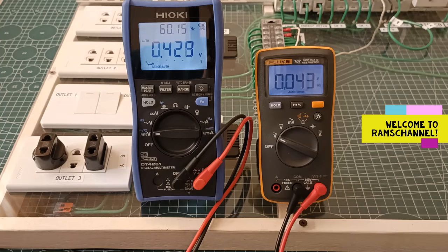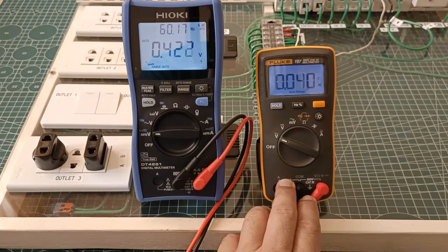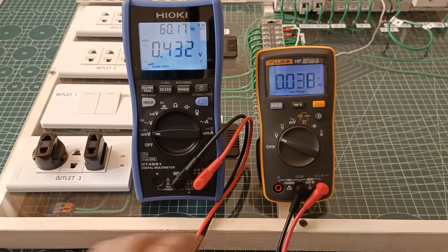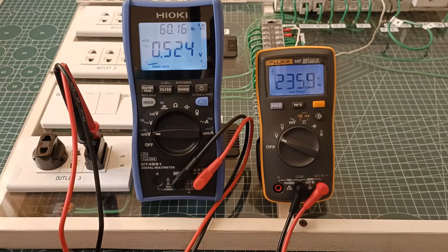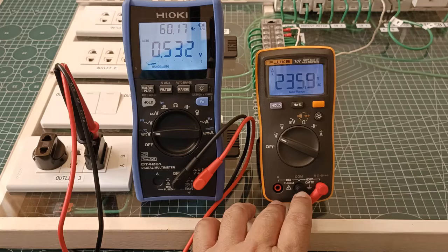Hello everyone. In my previous video about the Fluke 107, I did not get the chance to compare its AC voltage readings with the reading of a true RMS digital multimeter. As you know, the Fluke 107 is not a true RMS digital multimeter — it uses the averaging method to calculate AC voltage. In many cases the averaging method will produce accurate RMS values, just like a true RMS digital multimeter, so long as the voltage signal is a pure sine wave.